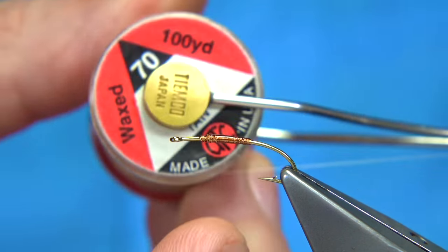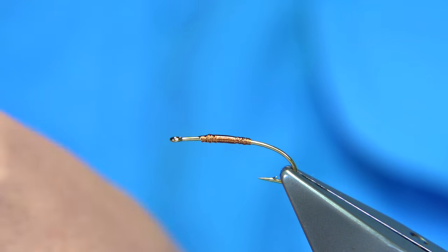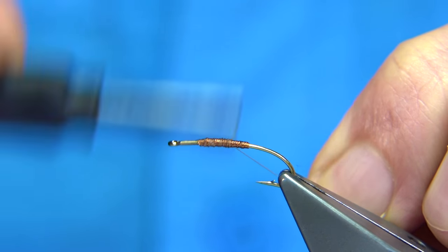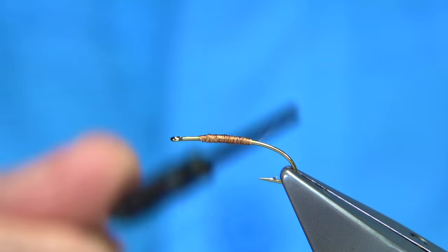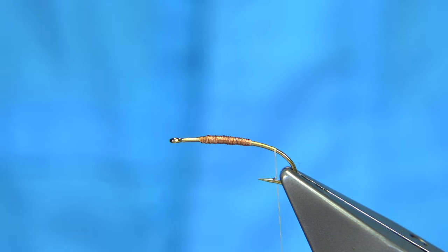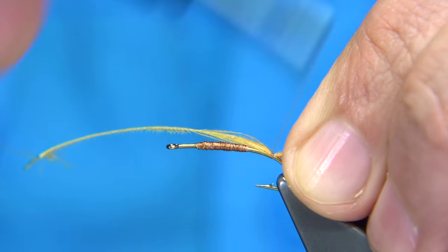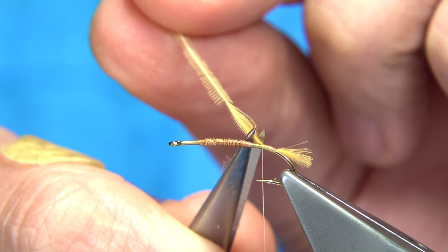The thread I'm going to be using is a tan thread, UTC number 70. I'm going to wax through the first six inches or so. Start at the eye and then just work your way down right to the back. At this point I'll remove the waist piece. Now I'm going to wind the thread until I'm in line with the barb of the hook. This is a light coloured CDC - as you can see I've kept the tip for the tail. Just tie that on, it's very short. Then check the length - that's fine. Just run this up until we meet the copper wire and trim away the waist.